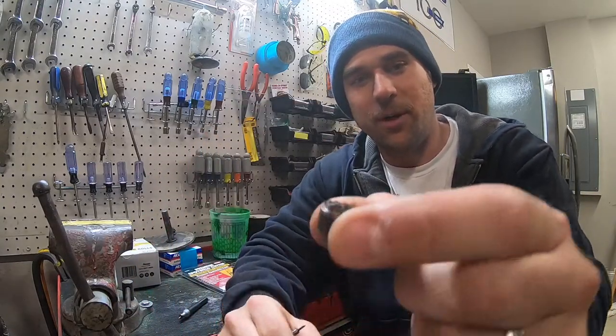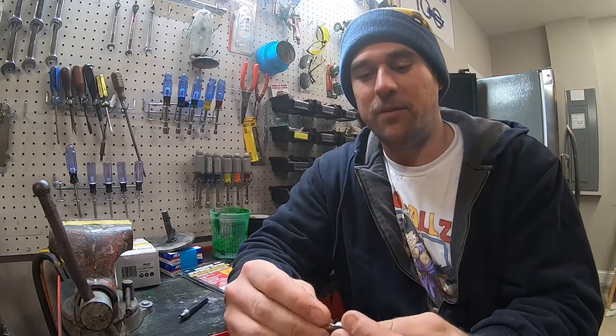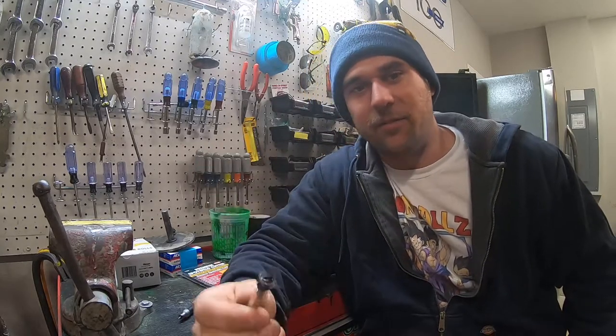So, if you chew them all up like I did on the top side, you just unscrew it, flip it over, screw it back in, and you've got a second set of threads. They must do this because they know how bad they suck — that's the only thing I can figure.